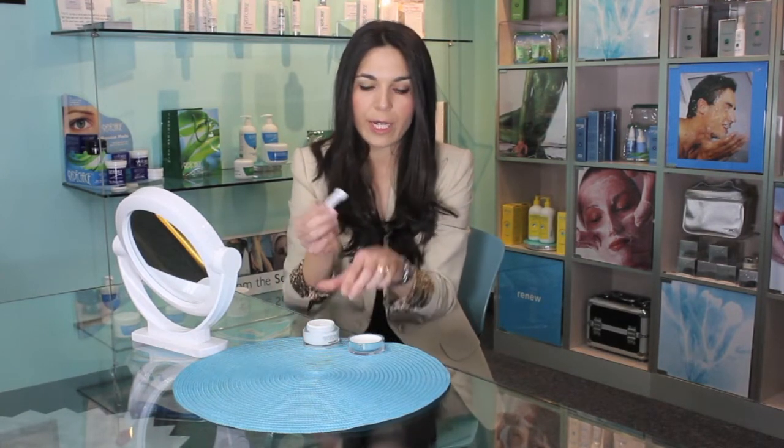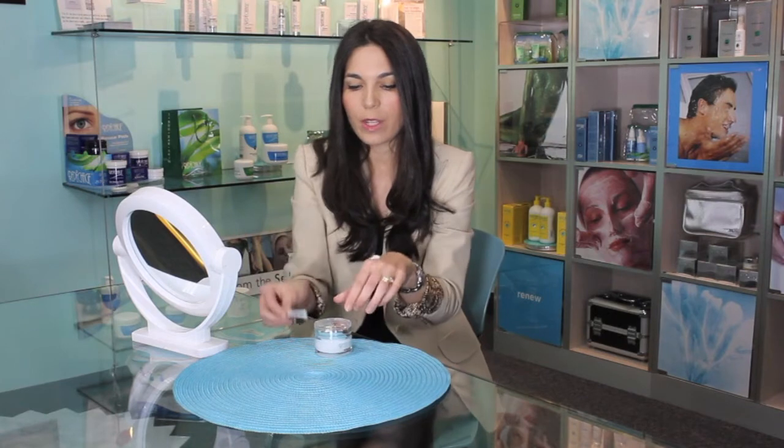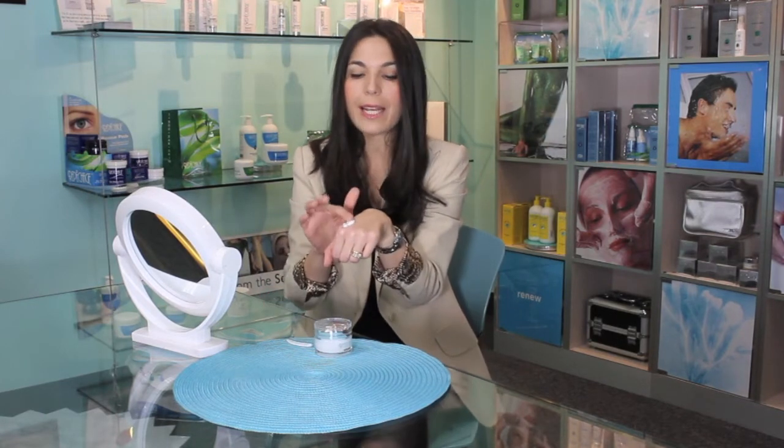That's why we always include a really nice spatula in your cream. I urge you: next time you open your cream, don't throw this out. Instead, use it to scoop a nice amount of cream, and then you can wash it before you use it the next day. Take your cream and apply it onto your skin — onto your face, your neck, and your décolleté.